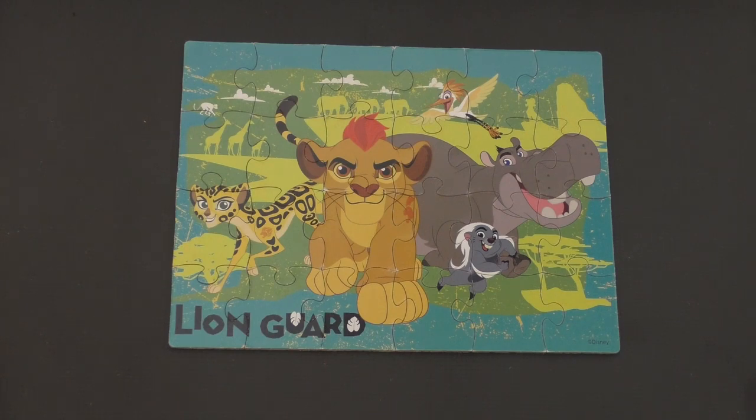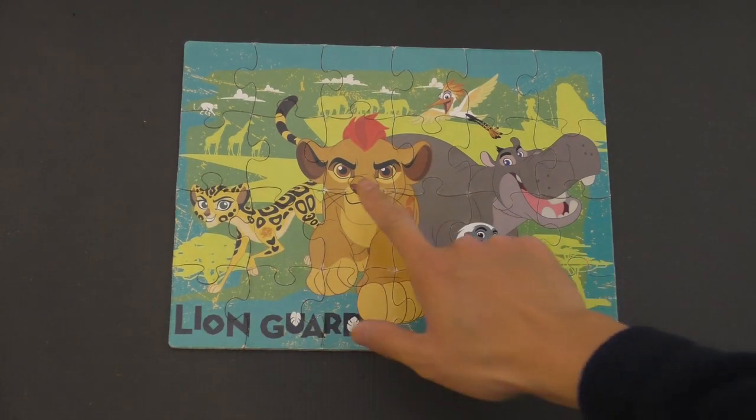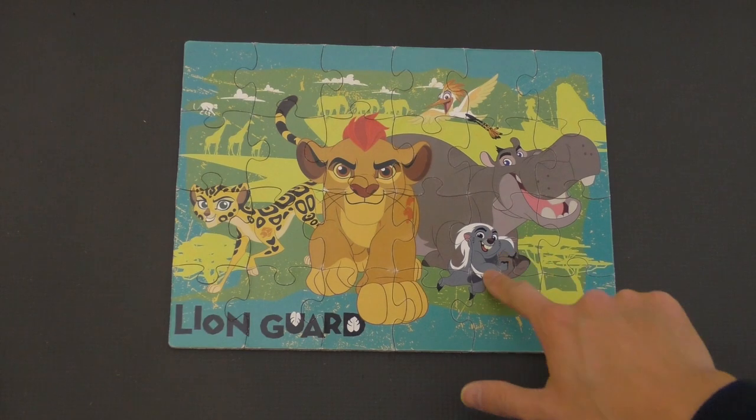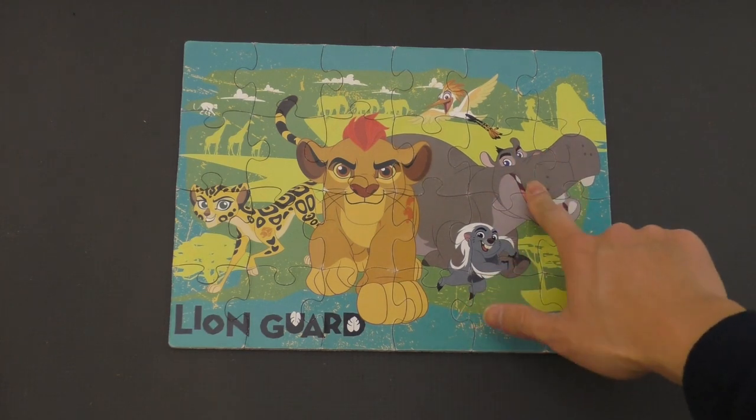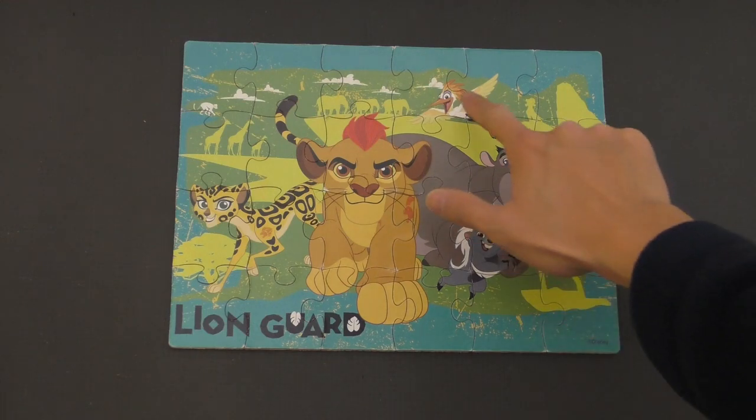Very nicely done, you guys! So we have all the members of the Lion Guard here: Fuli, Kion, Bunga, Beshti, and last but not least — my favorite — Ono. Very nice, you guys.